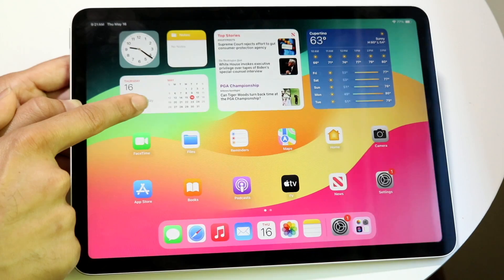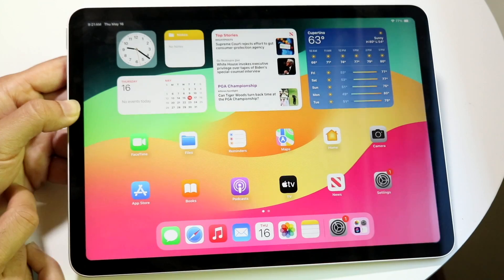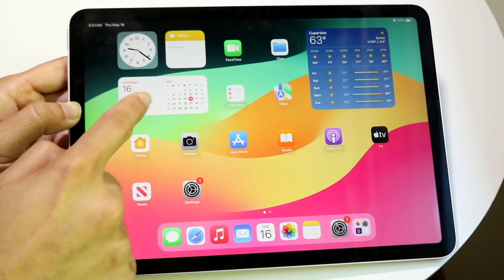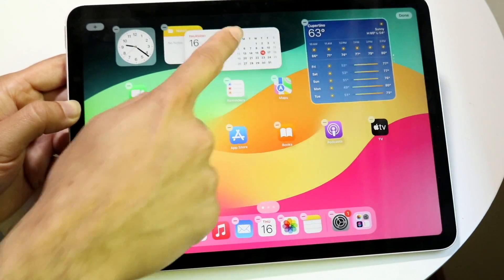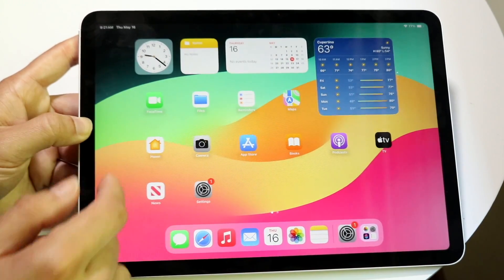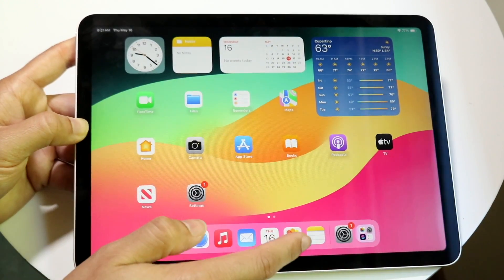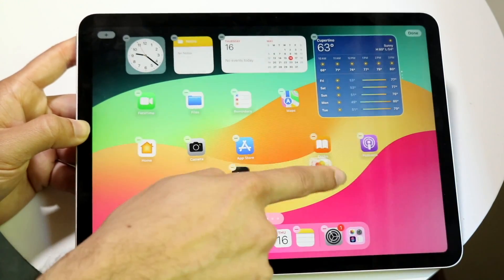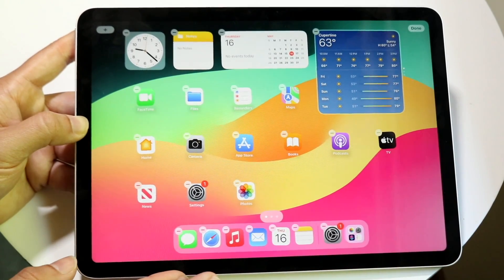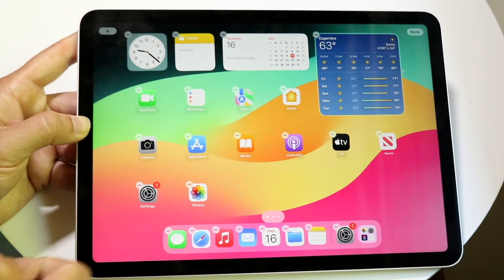To delete or move something, hold down on an app icon. You'll get options to edit widgets, edit the home screen, or remove widgets. You can remove a widget right there, or grab it and drag it to a different position on the display. While icons are wiggling, you can also drag apps into or out of the dock, then swipe up to exit editing mode.